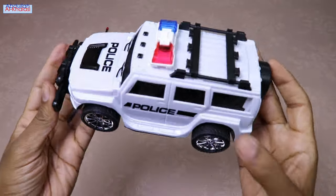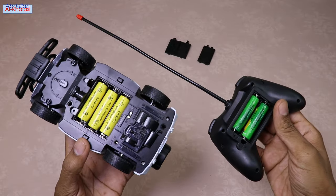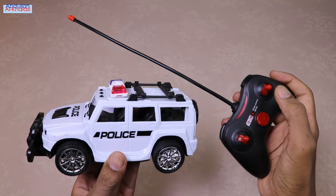Let's now explore some of the standout features of this remote control car. I charged this car for about one hour and used it continuously for about 15 minutes.